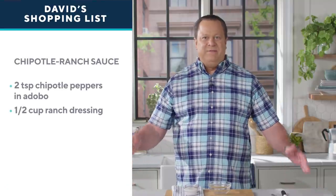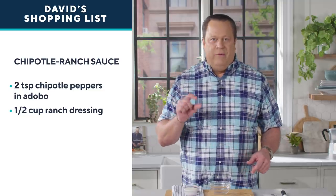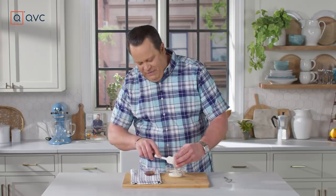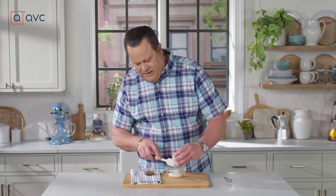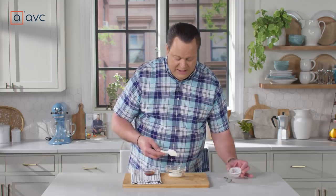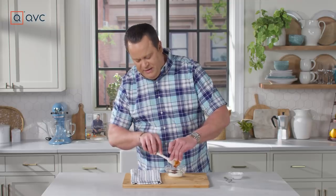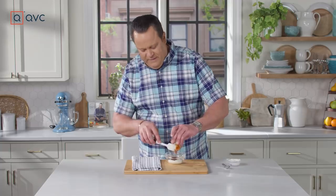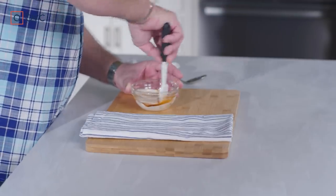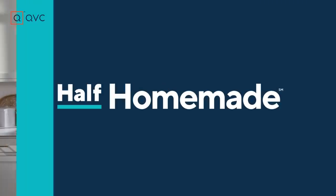While the chicken is baking off in the oven, let's make the sauce — it's a ranch chipotle, or chipotle ranch, however you want to go. Start with your favorite bottled ranch salad dressing and get that into a little bowl. Then go to your cupboard and find some chipotle peppers in adobo sauce. If you don't have any on hand, they're easily found at your local supermarket. Add a little bit of the chipotle peppers in the adobo sauce and stir it up — this is not terribly hot, the ranch will cool things off. It takes on a nice pink appearance and it's a beautiful sauce to serve on top of the chicken sandwich.